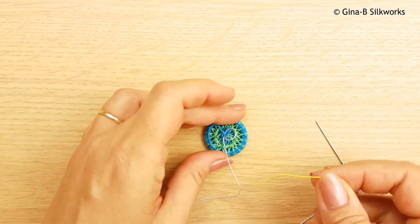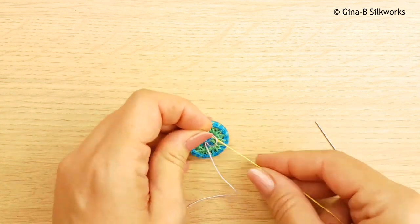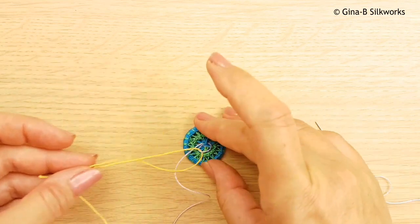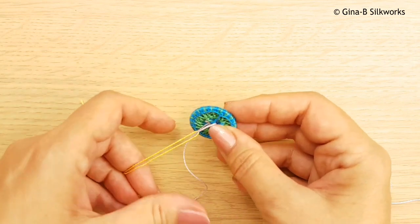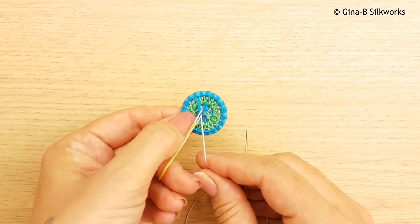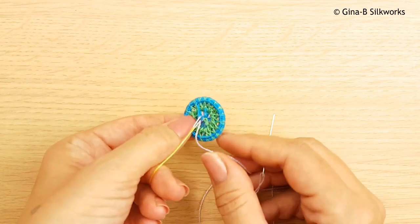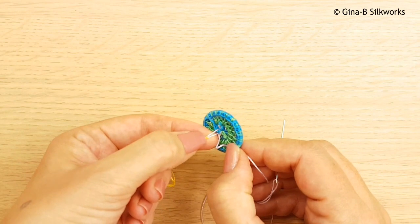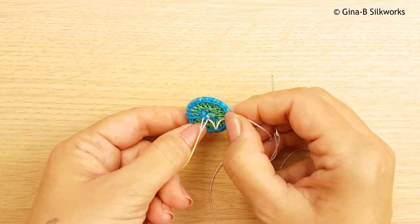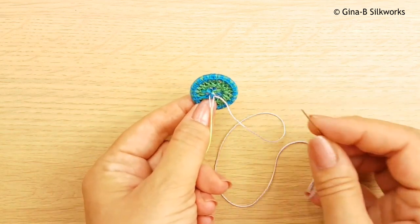Then I'm going to take another piece of thread, put it through that loop, and hold that off to the side. The reason that I'm doing that will become clear. You don't want it too long, but how long it is will depend on the garment — you'll get used to this as you're working. I'll hold it at this angle so that you can see what I'm doing.